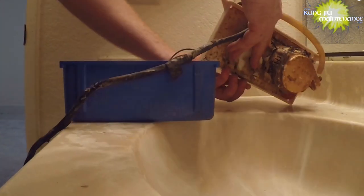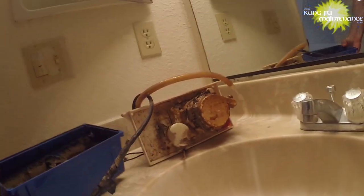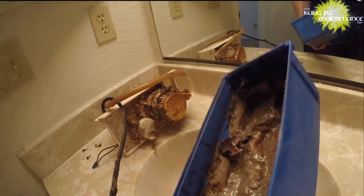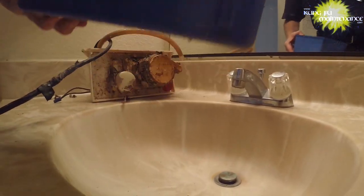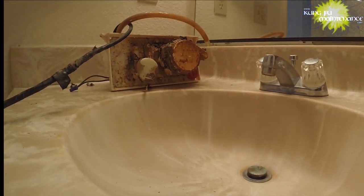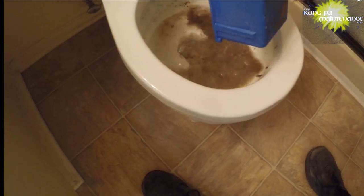I'm just fixing it because it's kind of fun to fix it. That looks disgusting. This stuff looks like it belongs in the toilet — and that's where it's going. Oh my gosh.